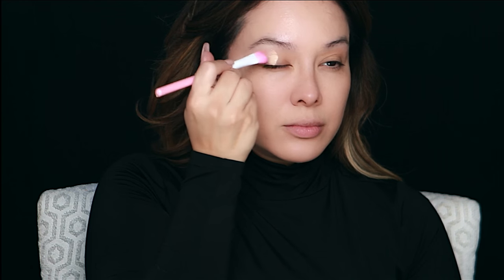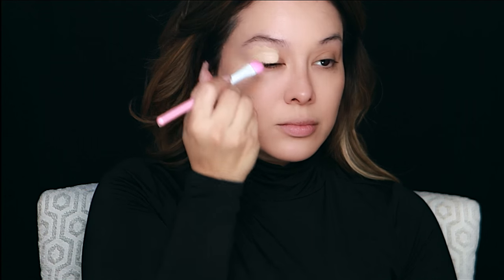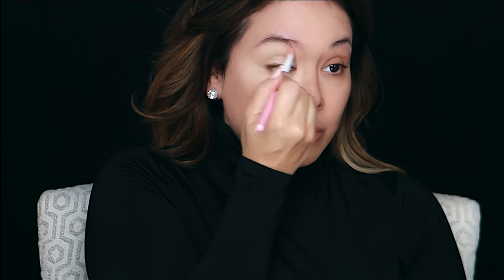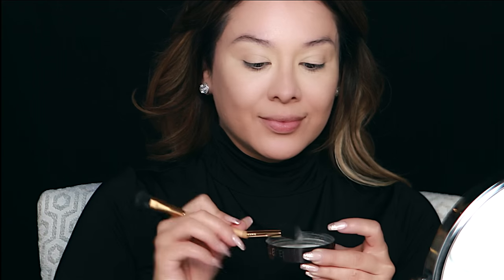I couldn't find my Lord & Galler concealer, so this was my next option — the Kevin Aucoin Skin Enhancer. I don't recommend this for a beginner because it's really tricky to work with; if you don't know how to use thick products you can get a cakey appearance, so use a tiny bit. You can use this as a concealer, eye primer, or foundation. Then I'm just going to set it with the Laura Mercier translucent powder to set everything in place so when I apply my shadows it won't cake up or crease.